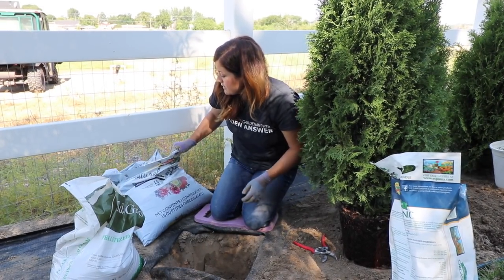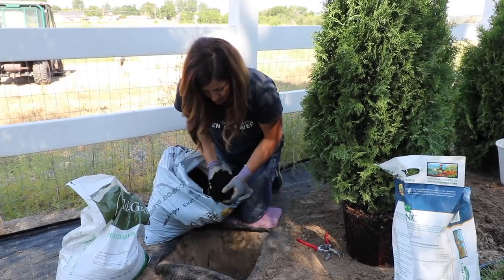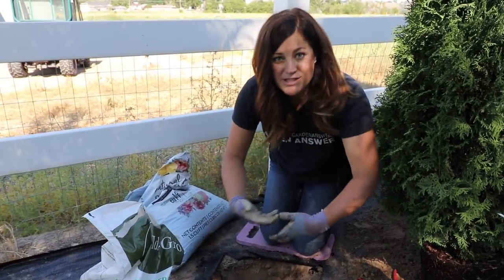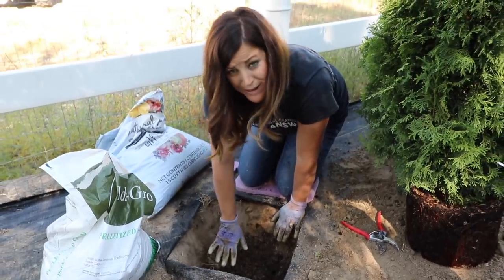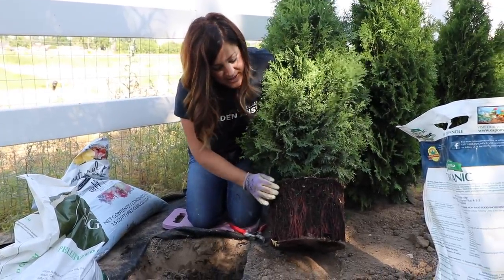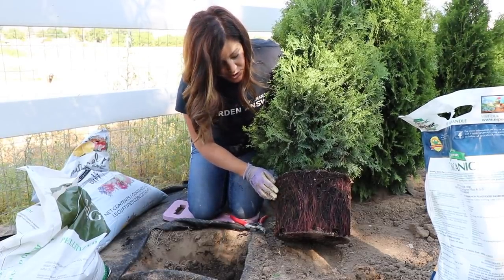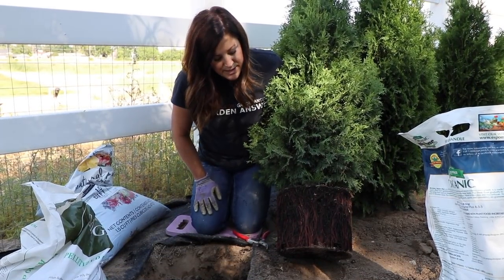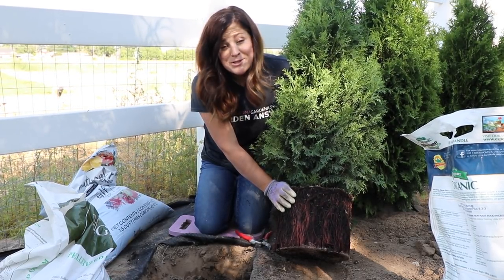Then I'm going to mix in a little planting compost — this one is Whitney Farms — and mix it all together. That provides a really nice base and a good start for your plant's root system. I already took this arborvitae out of its pot and you can see it is a little bit root bound — there's not a lot of loose soil and the roots are really thick. Typically you don't have to worry about breaking root memory unless it looks like this, meaning it's been in its pot a little too long.